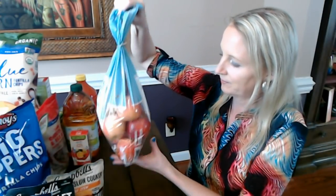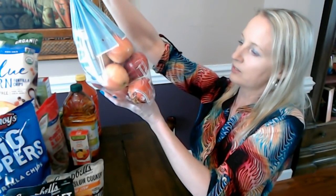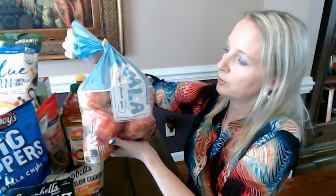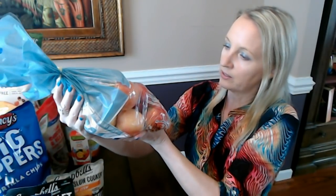I also have a bag of apples. This is a three-pound bag of Gala apples — Michigan grown. At my Aldi they have these for $3.09 for a three-pound bag. These are really good and one of my favorite snacks. I love these apples and I'm glad they're still kind of cheap.